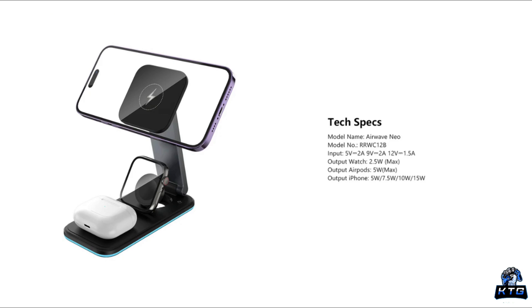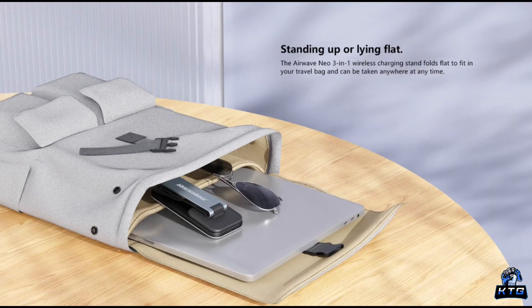The Rock Rose Airwave Neo delivers fast wireless charging — up to 15 watts for iPhones and 10 watts for Android phones. It also supports 5-watt charging for smaller devices like wireless earbuds and Apple Watches. While 15-watt charging isn't the absolute fastest wireless charging available today, it is more than sufficient for overnight charging or desk setups where you can leave your phone for extended periods. The performance is solid, though it's worth noting that wireless charging can sometimes be a little slower than wired charging.